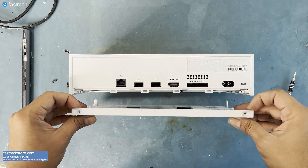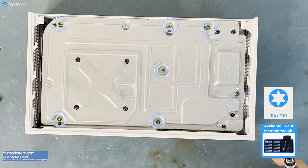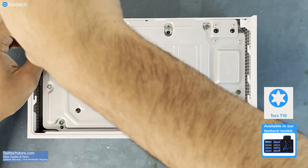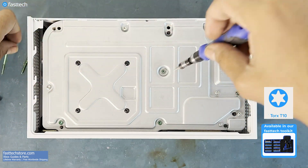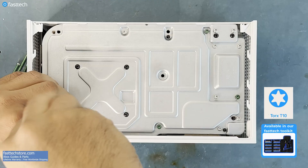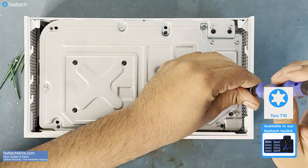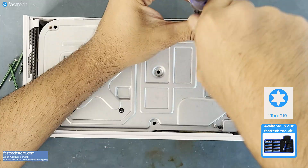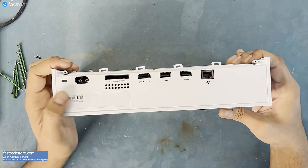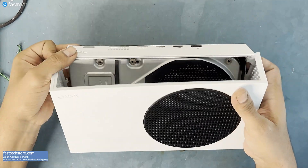With those screws gone, we can remove the bottom cover like this. Next, we've got to remove these green long Torx T10 screws. Then we're going to pull up on this side of the case like this and it's going to come off.